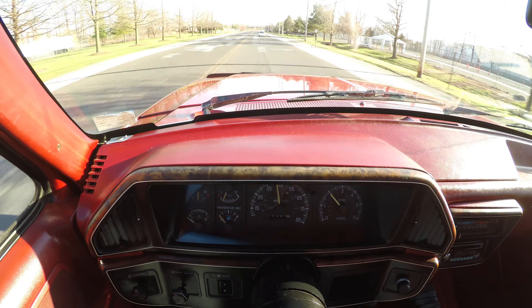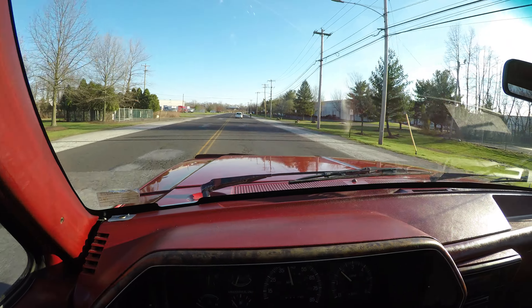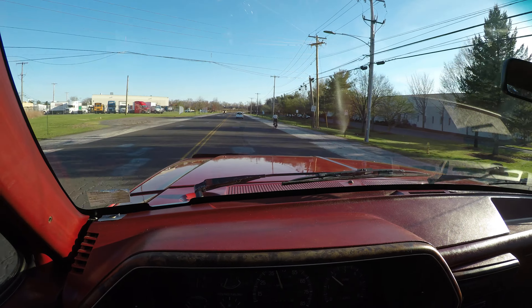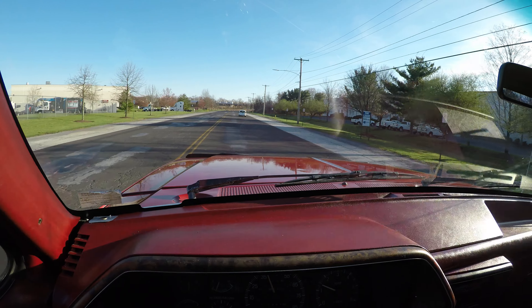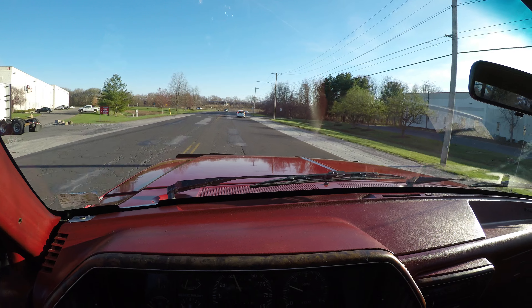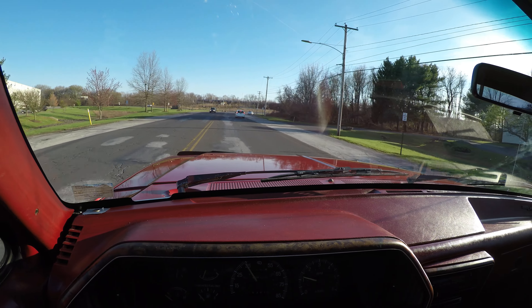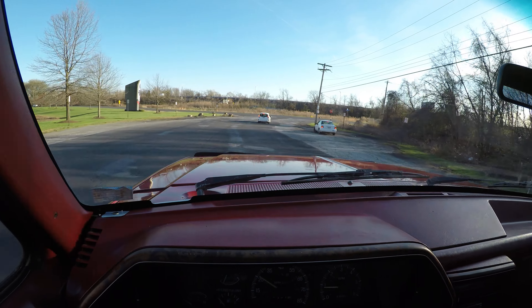The vehicle has good acceleration. The clutch feels good, and so do all the gears as I shifted through them all. All the gears had a lot of power and didn't feel like any of them were slipping.